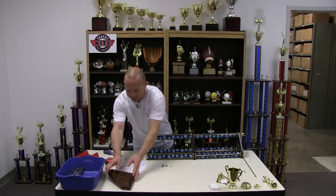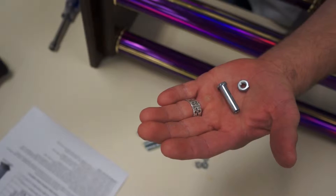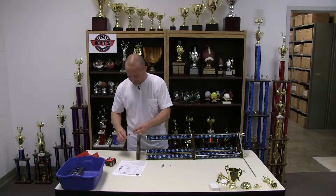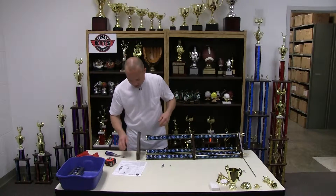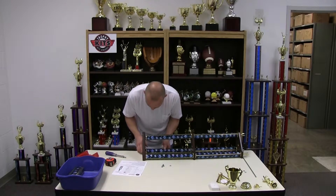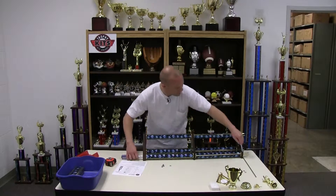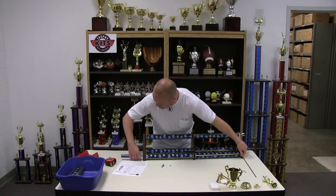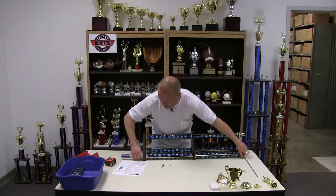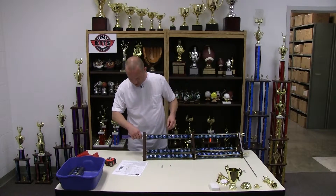The next step is to install the base. Some bases use ferrules and some use hex nuts — check your instructions to see which ones to use for your kit. I insert the ferrule into a magnetic nut driver and then carefully install the threaded rods into the holes on the base, being careful not to push the whole assembly apart. I use a ferrule and it helps to hold onto the eagle or trim at the top while you get the thread started. Be careful not to cross thread.